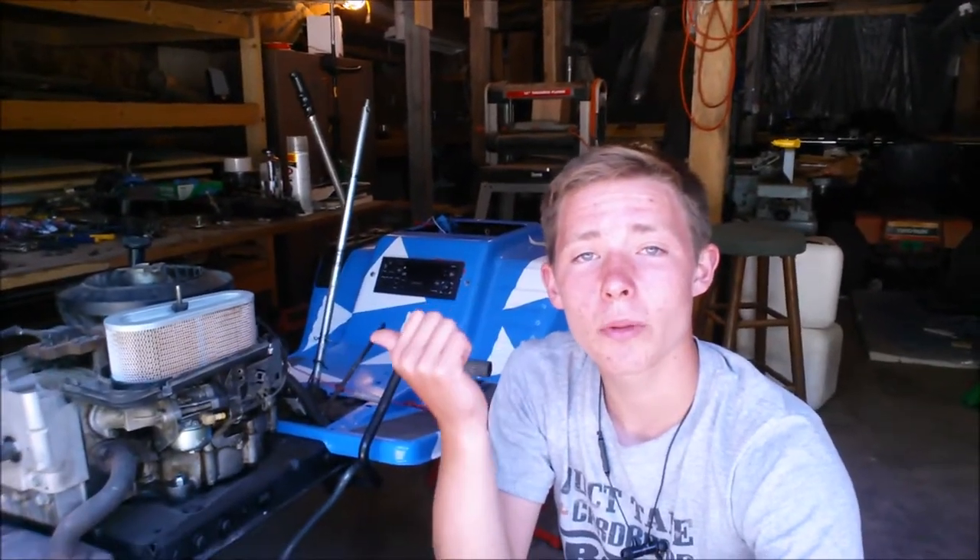Hey guys, welcome back to another video of my project here. Today we're working on the lawnmower build again — I'm super pumped to work on this. What we're doing today is mounting the speakers on the hood for the stereo. I'm really excited because we'll finally be able to test out the stereo and see how it works with the speakers. It's going to be really awesome, so we'll probably test it out in a future video, but today we're just mounting the speakers.